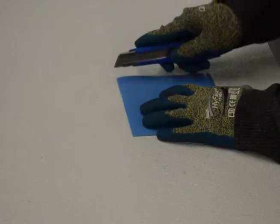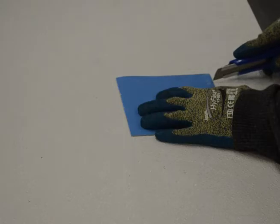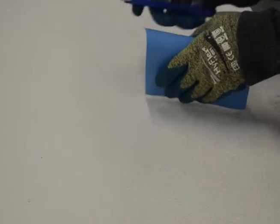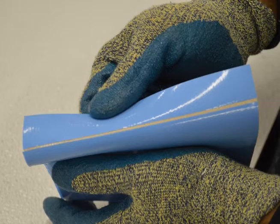If you find any of the backing material difficult to remove, lightly score a length of the blue liner. Do not cut through the adhesive. Fold the liner stripe back on itself at the cut to expose a thin line of adhesive under the liner.